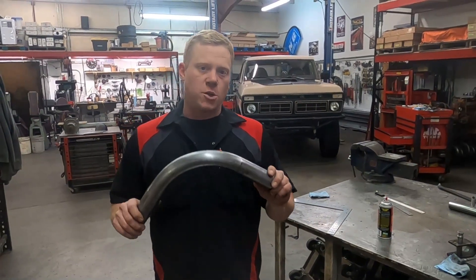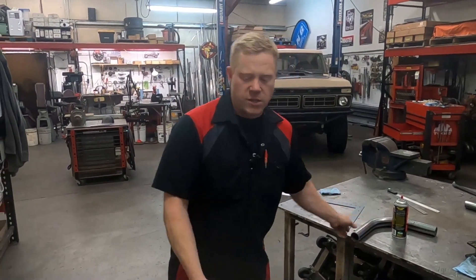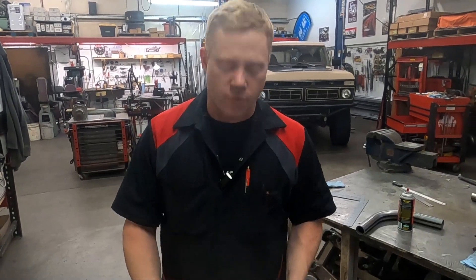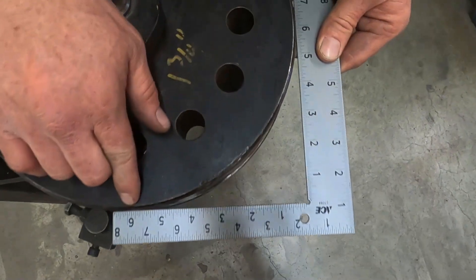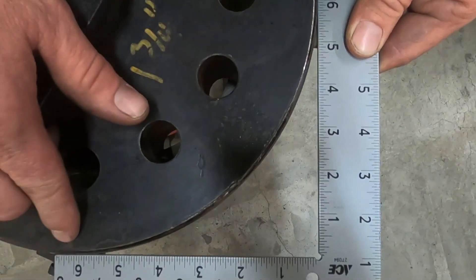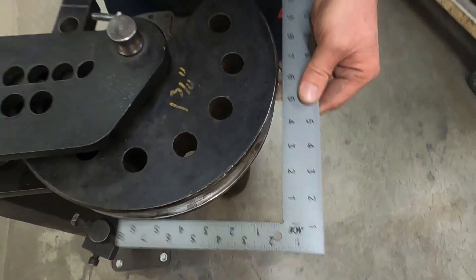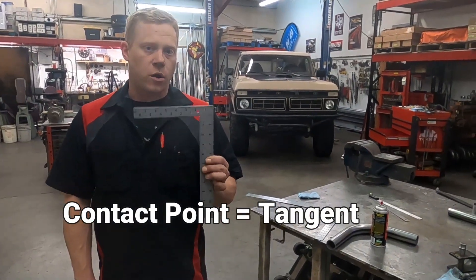In order to find the tangent of our 90-degree bend, what we want to do first is actually use a square to verify the center line radius of our die. Now every die — the edge is the center line radius, so the contact point at six inches means this is a six-inch radius die, and that number is also going to be the tangent point of our 90-degree bend.